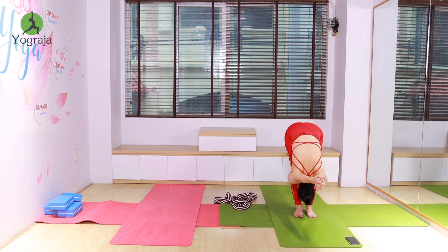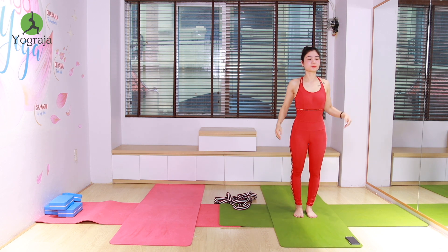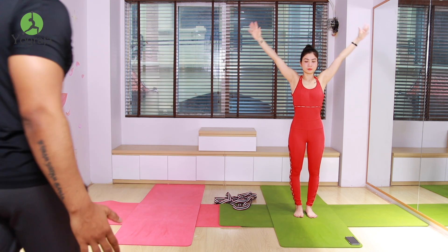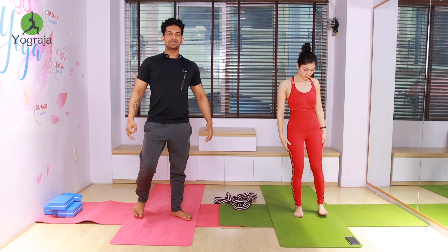Wrists together, both hands straight. Six, five and stretch, four, three, two, and one — inhale, raise both hands up, take it up and straight. Then exhale, both hands down. Now slowly take your feet together.